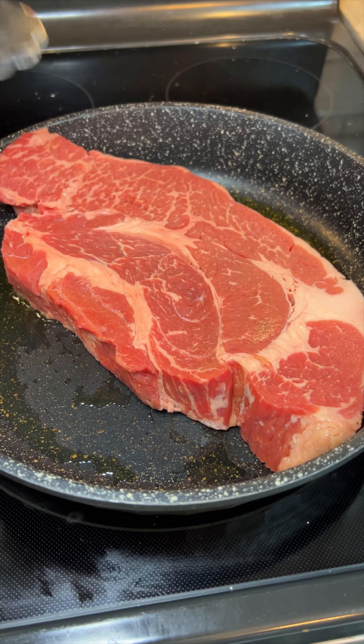We're going to start by searing up a chuck roast. We're going to hit both sides with a salt, pepper, and garlic blend. And once our roast is nice and seared on both sides, we're going to set this off to the side.